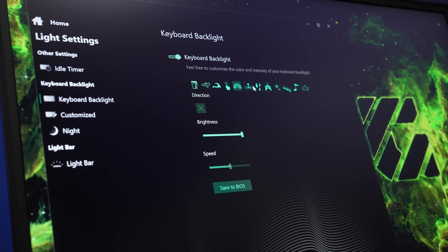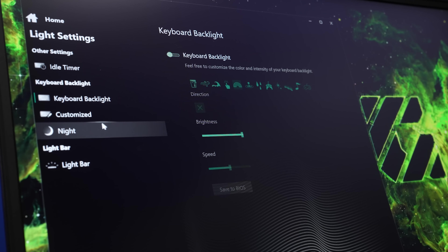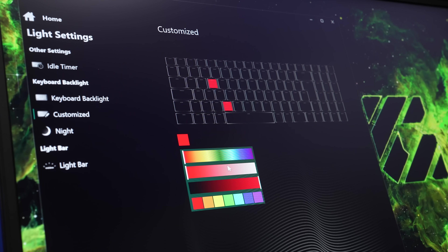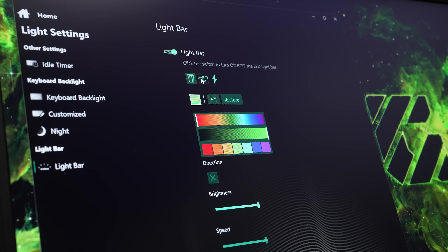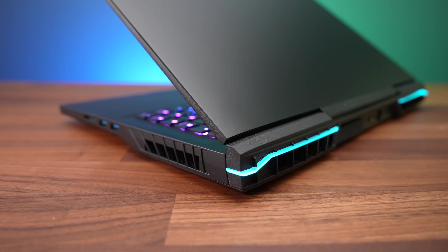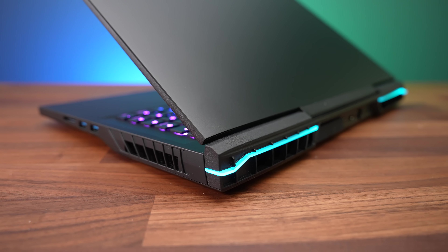The control center software lets you customize the lighting, and you can choose from a bunch of different built-in effects and control the brightness, speed, and direction of the effect. You also get control of the rear light bar, but there are fewer effects to choose from. Ultimately it will come down to personal taste, but I liked how the rear lighting looks — it's not super bright and flashy, kind of subtle.